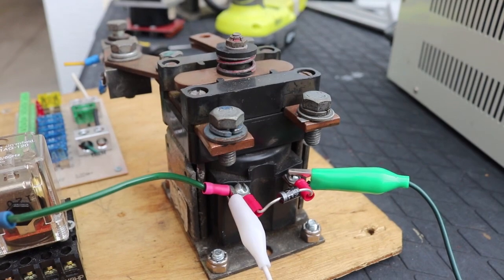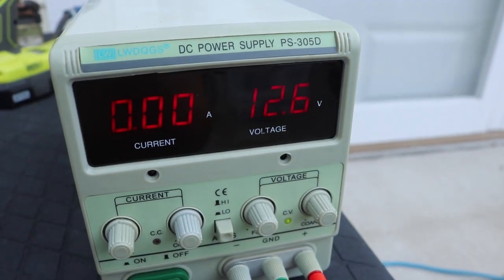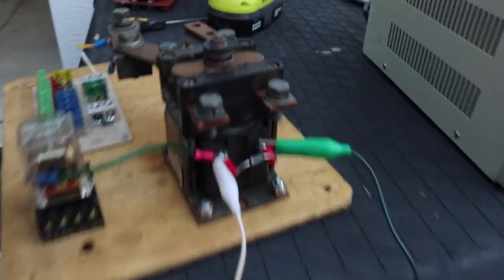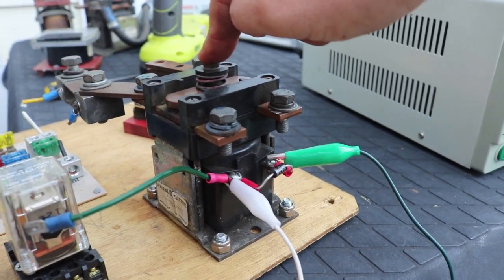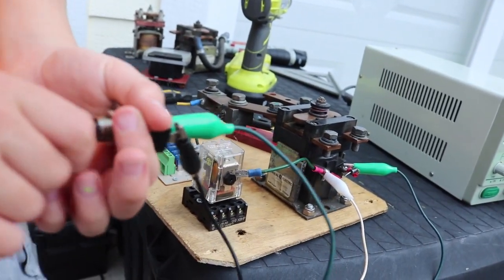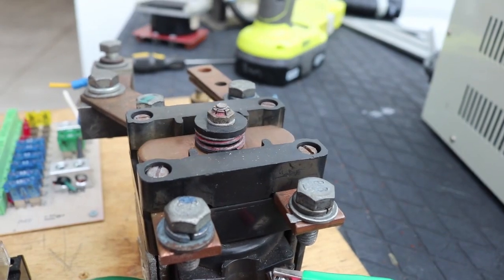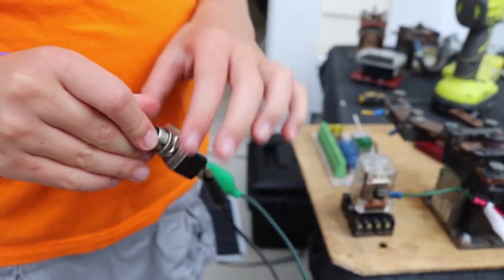Typically for high-current applications we use a contactor as a giant on-off switch for the entire system. This one is designed to run off of 12 volts. On my benchtop power supply I've got it at 12 volts and I'm running the output to the coil of the contactor through a switch, just to give you an example. Sophie is helping me out — when we apply power, basically we're using an electromagnet to complete the circuit. Sophie, flip that switch — and we see it snap shut. So there we've got a great big powerful switch operated by a little tiny switch. I'll have an on-off switch like that on the dashboard to power the entire system.